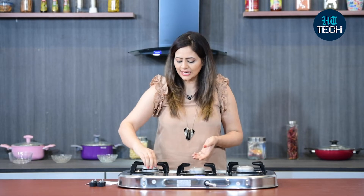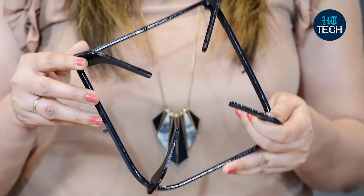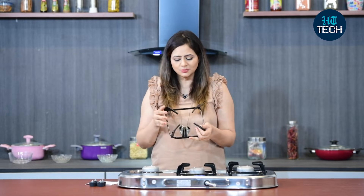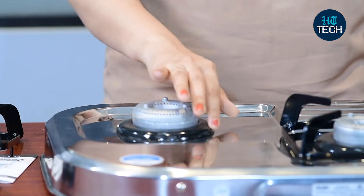Here you not only get the burners, but you also get this pan support, which is quite sturdy. So even if you keep a heavy duty cookware or a cookware which has a round bottom, it will make sure that the cookware is stable on your cooktop. You also get this ring over here on all the burners respectively.